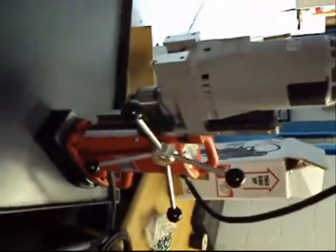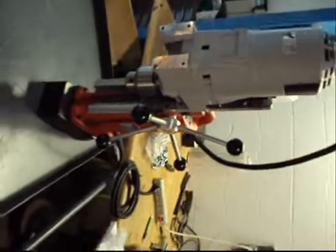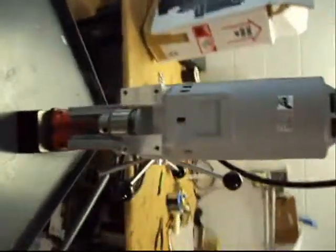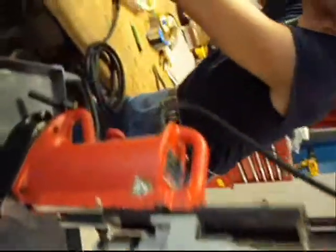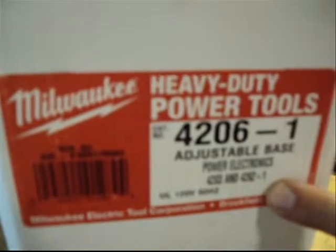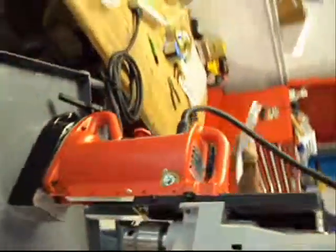Hey boys and girls, here's the deal of the week. We don't get these in too often, but when we do, there's always a lucky winner out there among plenty of bidders. This is a Milwaukee 4206-1 adjustable base with power electronics — a power electronic magnetic drill press. And boy, these are just the workhorses of the industry.